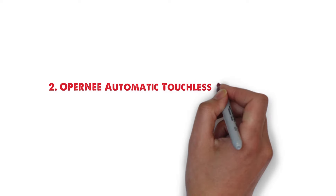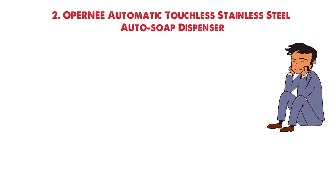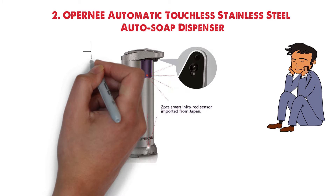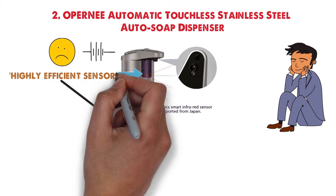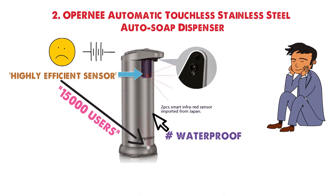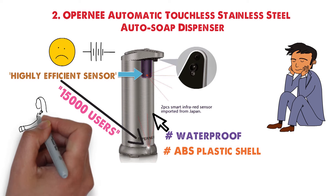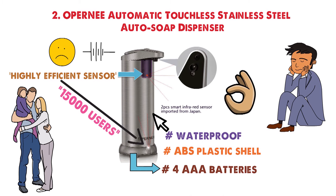At number 2 we have the Operny Automatic Touchless Stainless Steel Auto Soap Dispenser. For those who want a long-lasting automatic soap dispenser, this is a good option. The battery life may not be the best, but the Japanese-designed sensor is highly efficient, giving you about 1,500 uses. With the waterproof stainless steel and ABS plastic shell, the dispenser can handle any use by your family. It runs on four AAA batteries, which means it will run out of juice more often than other dispensers.